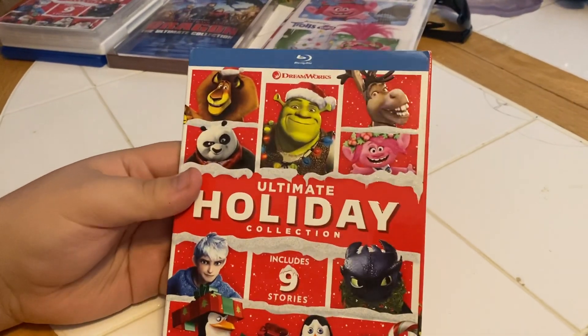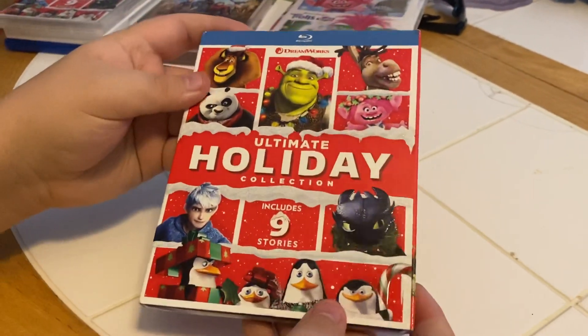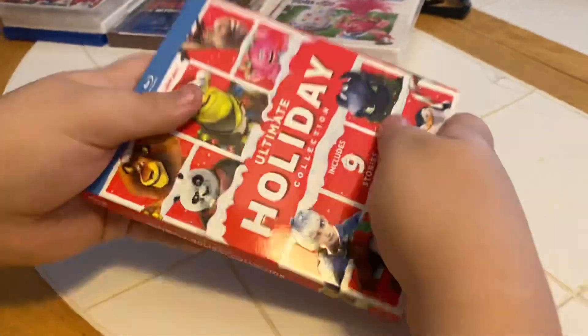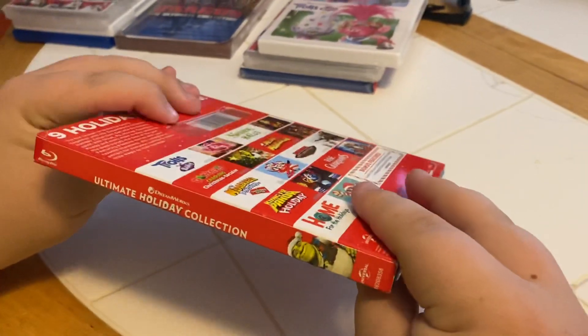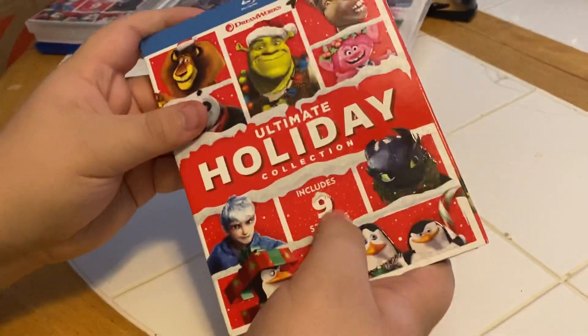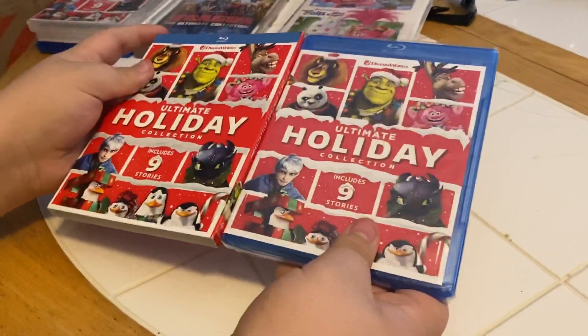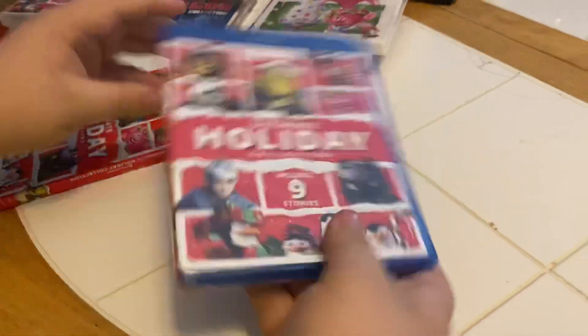Here we have the Blu-ray version of the DreamWorks Ultimate Holiday Collection, which includes nine stories. Here we have the front side, the other side, and the back. Yep, it's all there, and we got that nice rough snow on the top — there's our matching cover.